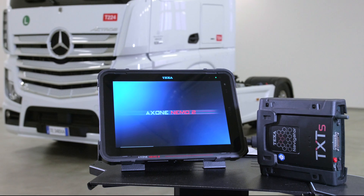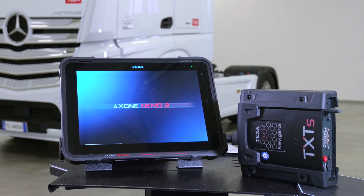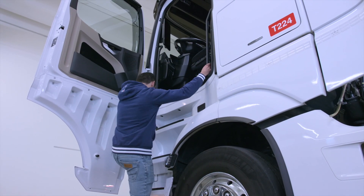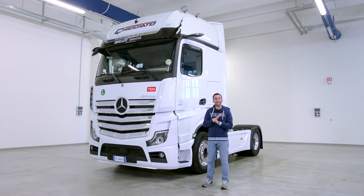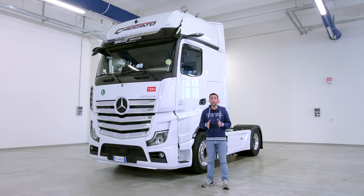Like all new driving aid technologies, mirror cams also need the support of a diagnostic tool to verify their status and for possible calibration after replacement or for a simple check. Once again, TEXTA has a leading role to play, including the necessary diagnostic functions in its coverage, together with specific replacement and calibration procedures.